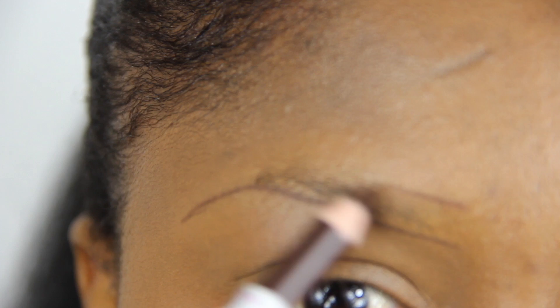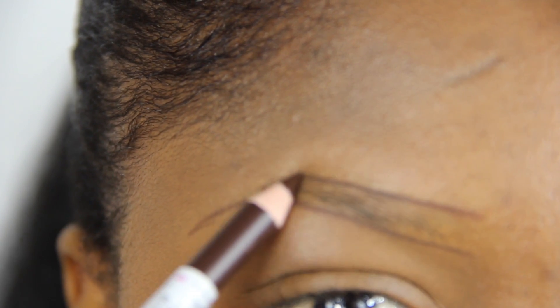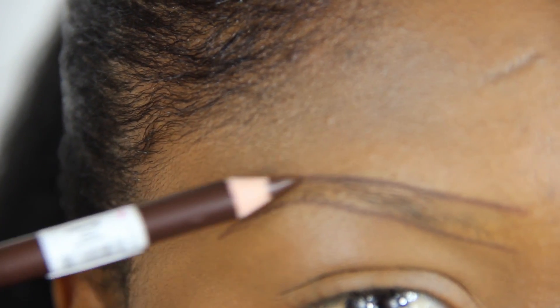Using the same eyebrow pencil, I start from the topmost part of my brows, drag it down towards the middle part, create an arc, and pull downwards to form the tail.